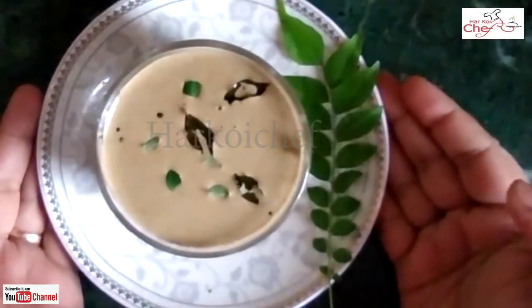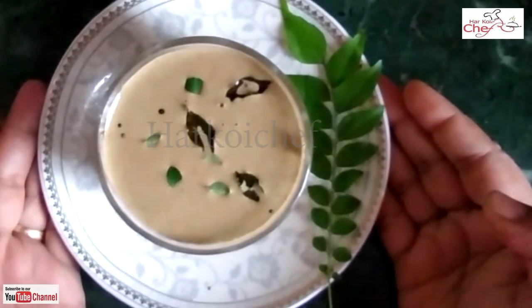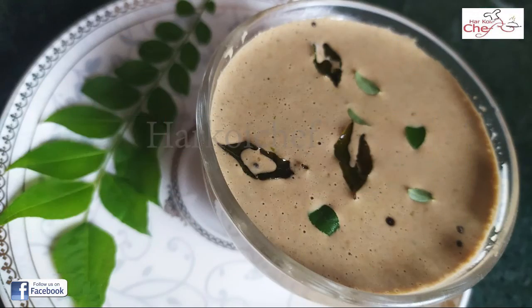Look at this, the chutney is ready. Try it and tell me how you made it. Please like and subscribe. Thank you.